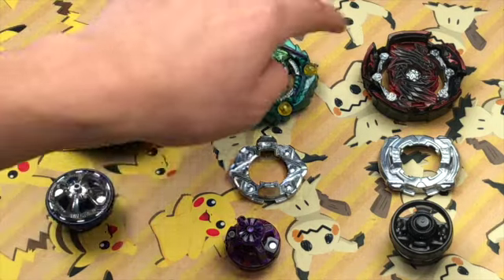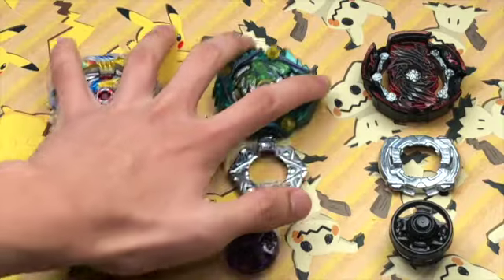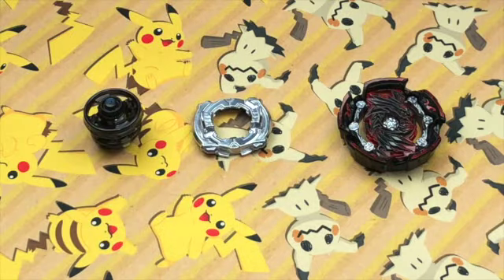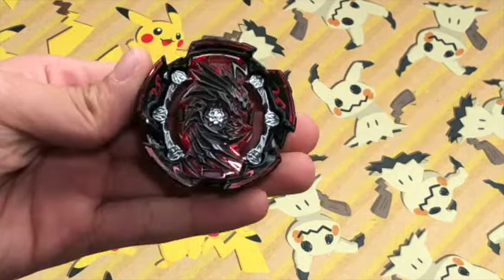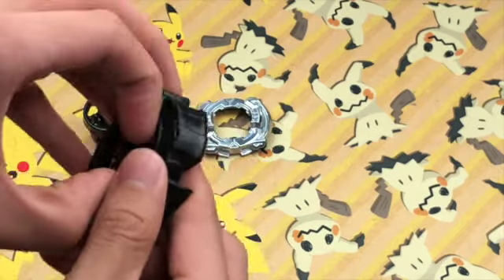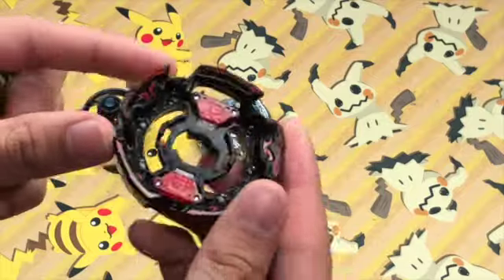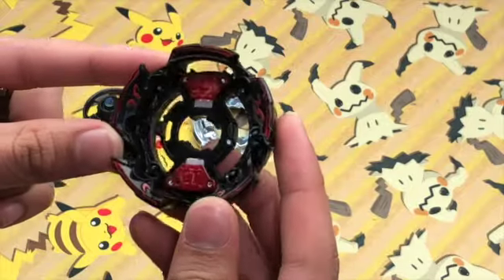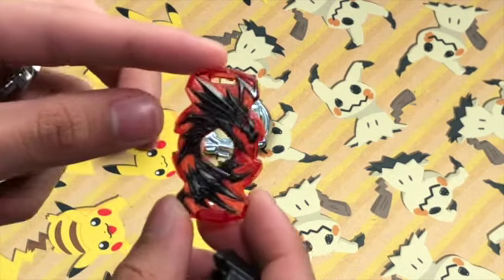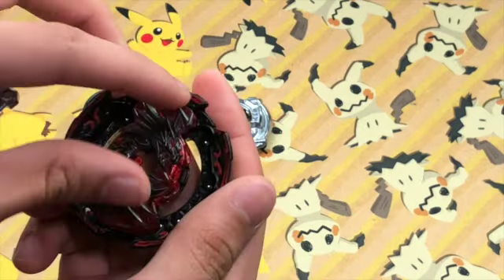Now the Beyblades - Tempest Dragon, Cursed Satan, and Naked Diabolos. First we're going to start with Naked Diabolos, a left spinning balance type Beyblade. The layer consists of the Naked Base, the Diabolos chip, and the Goku layer weight. The Naked Base is a really good defense type base and its black and red recolor looks really nice. The Diabolos 2 chip is the same that comes with Master Diabolos but in a nice red and black recolor that matches the Naked Base really well.